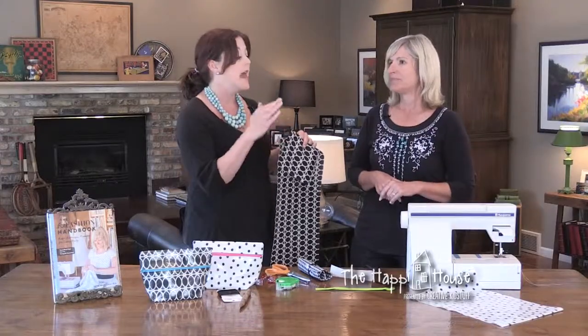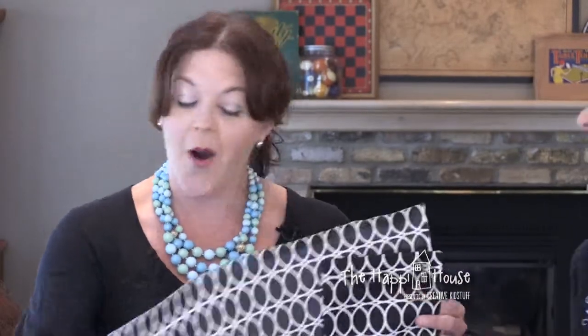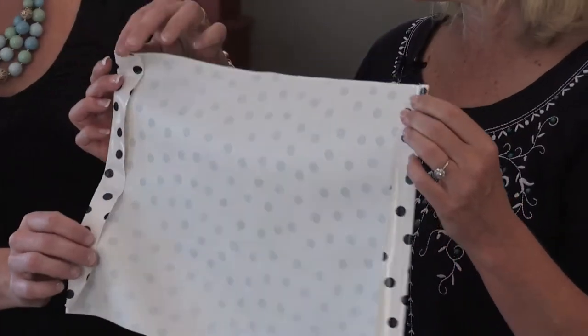So the first thing you're going to do with your 11 by 18 piece of oilcloth is press in an inch on each side. And then you're going to start with your zipper. I heard that sewing with oilcloth is difficult because the needle can puncture it — so I've actually never sewn with it either. I'm curious to see how this works out.